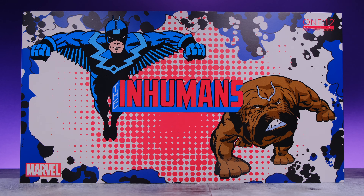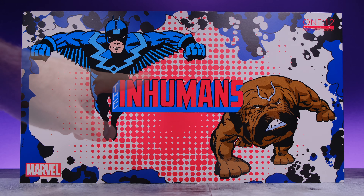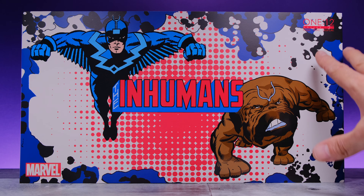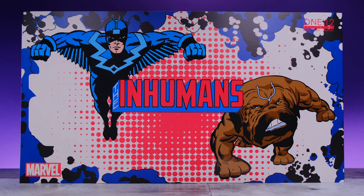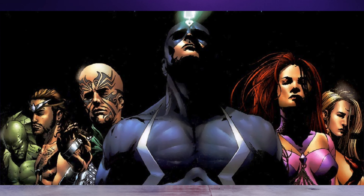I want to spend some time and appreciate this awesome box art. I would say this is probably the best box art we've ever seen from Mezco. I'm a huge Black Bolt fan and I just love what they did here — Black Bolt is kind of popping out like old school Jack Kirby artwork, Lockjaw looks awesome, and we also have some effects that look like the Kirby crackle. It says 'The Inhumans' right there.